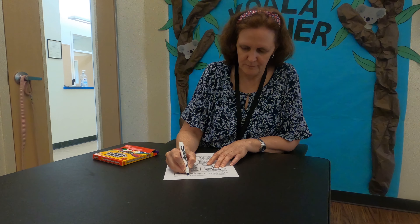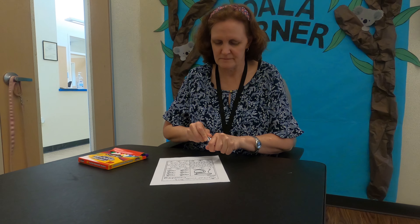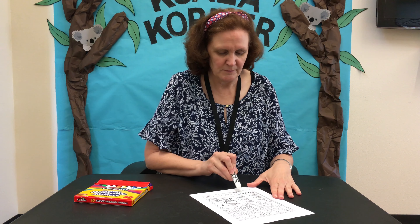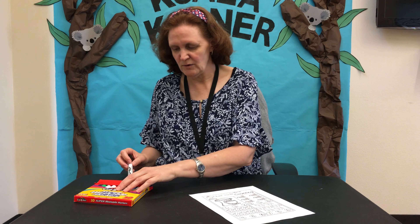I'm going to put my name on the sheet. You'll see there's a spot for your name up in the corner.